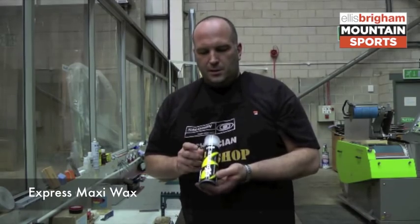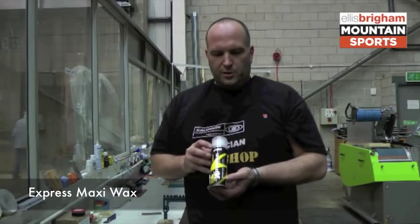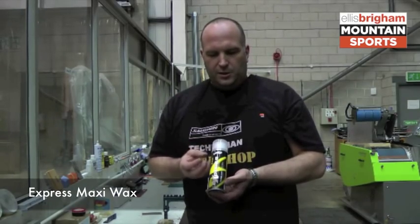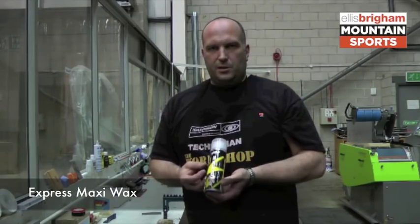ToCo Express wax is a universal liquid wax which sprays onto the ski. This is not designed to replace a hot wax, but it's good for use in conjunction with a hot wax as a surface treatment.